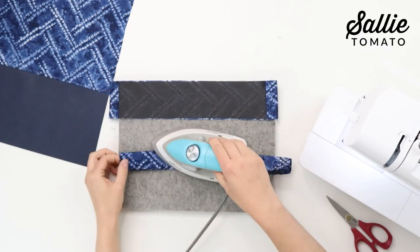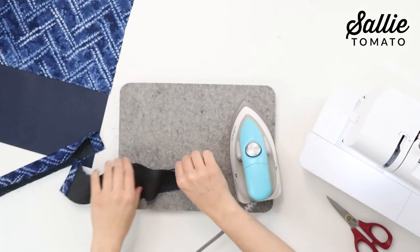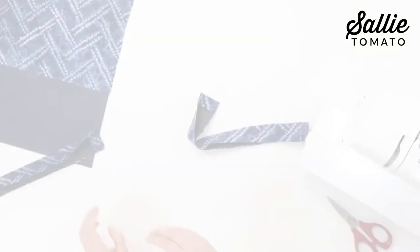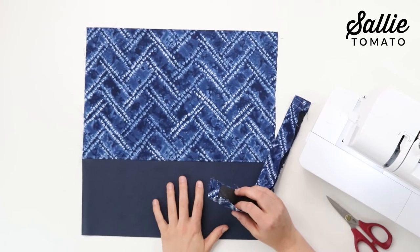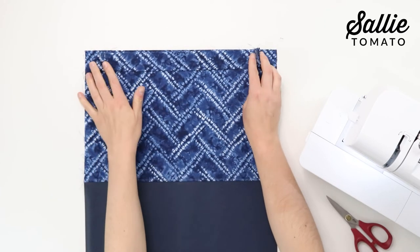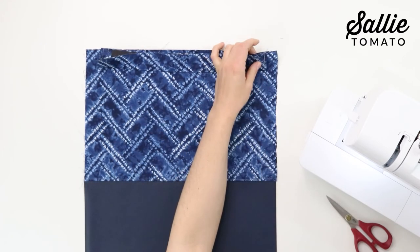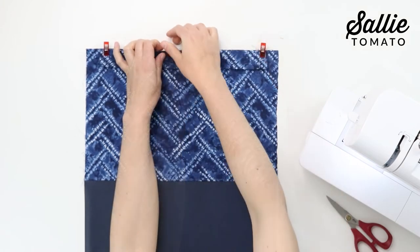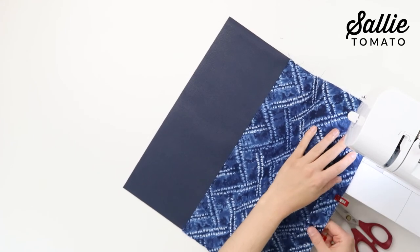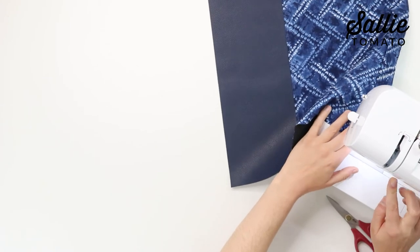Next you're going to fold each of the casings in half along the length with the wrong sides together. Take your iron and press along the folded edge of each casing. Now start with the assembled back panel and place the raw edge of the casing along the top raw edge of the main fabric top panel and center the casing. Add some clips to hold the layers together, then you'll sew the casing in place with a quarter inch seam allowance.